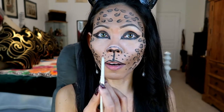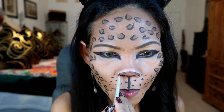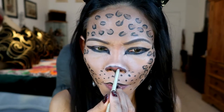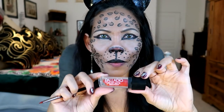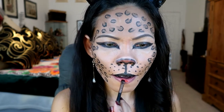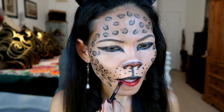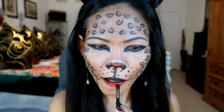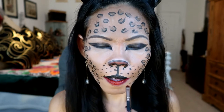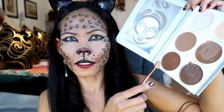Now I am ready to add color on my nose — I'm going to be using L'Oreal More Chocolate. For my lower lip, I'm going to use Palladiel. On my nose, I'm going to be contouring it with this dark deepest color.